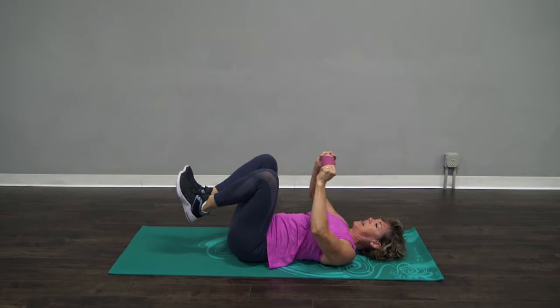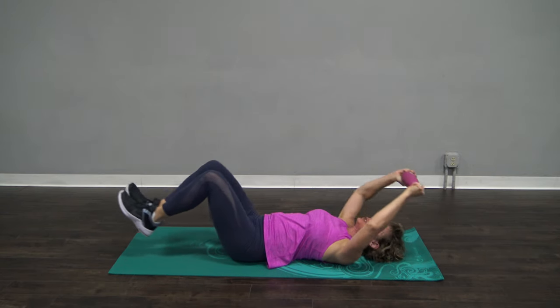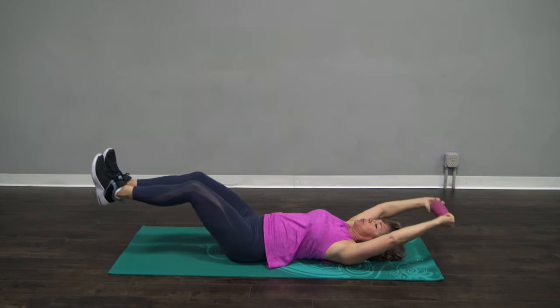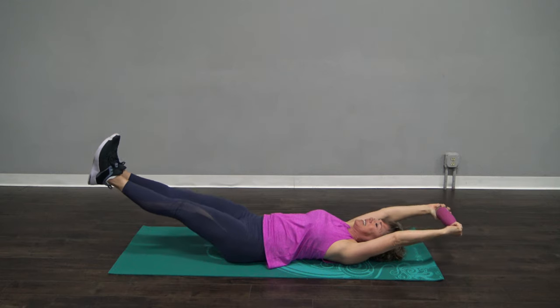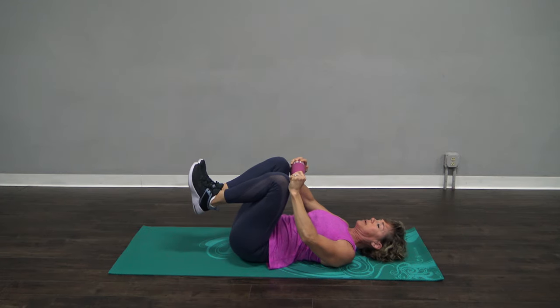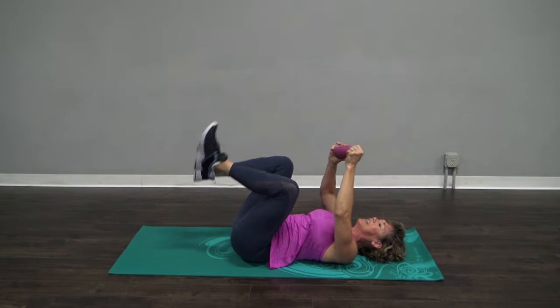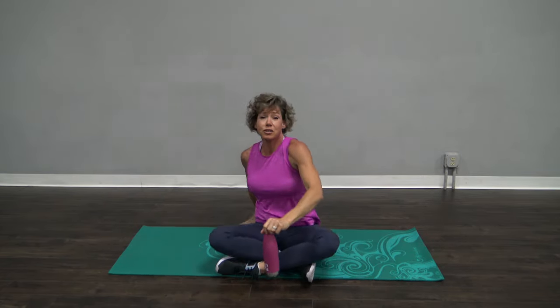Let's do four more like that because we can. Press out with those heels, stay nice and slow with me, please. Three more. Open up those lips. Here's two. One more right here. And come on in. That is it for today. Thank you so much for joining me for this quick workout. Remember, every minute invested in your health is worth it. Have an amazing day.